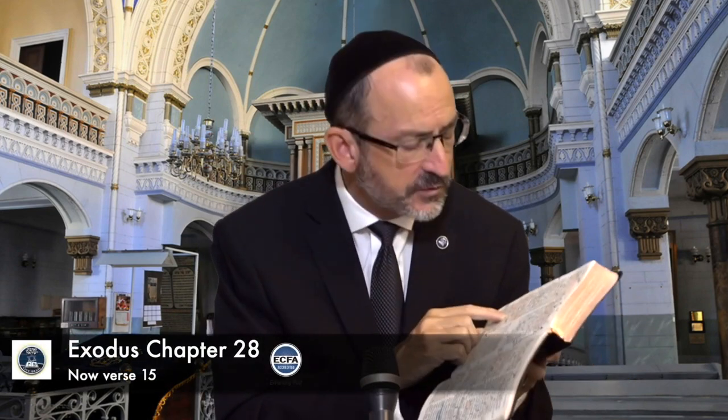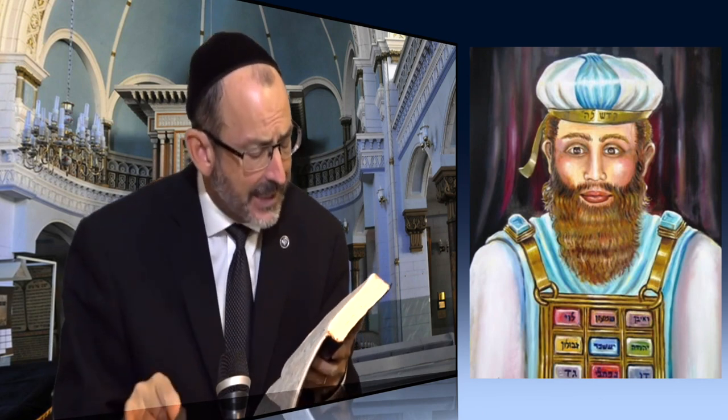Look at verse 15, speaking to Moses, who is responsible for receiving the instruction so all these things can be carried out in obedience to the word. We read: 'And you shall make khoshen mishpat.' Now there's a difference, because in verse 4 we simply see the word khoshen — breastplate. But here we have an additional word attached to it: khoshen mishpat. Mishpat is a word for judgment or justice. The first time he mentions the breastplate he simply says 'breastplate,' but the second time we have the breastplate of justice.